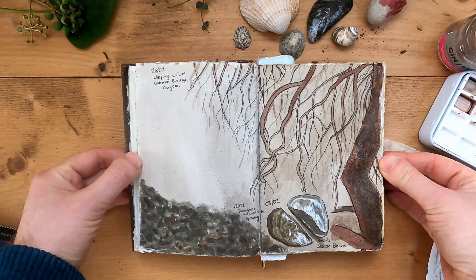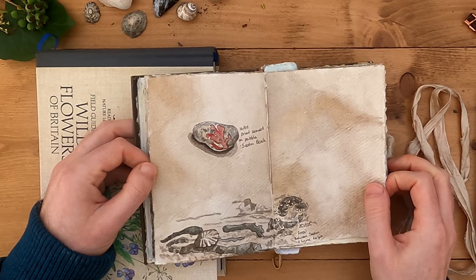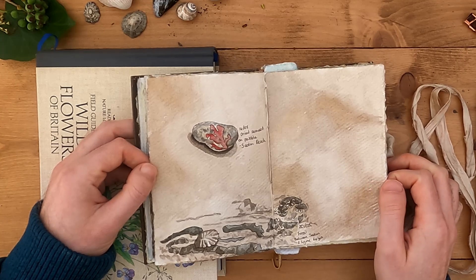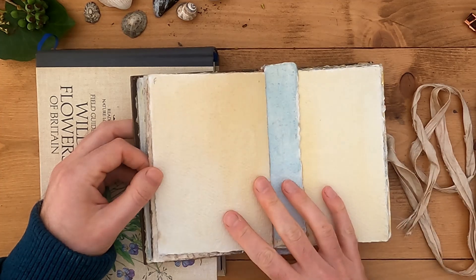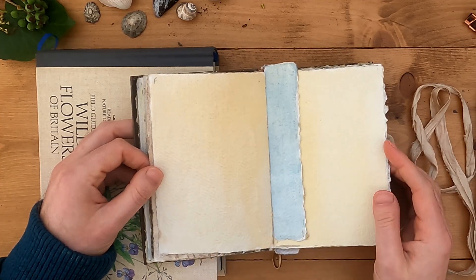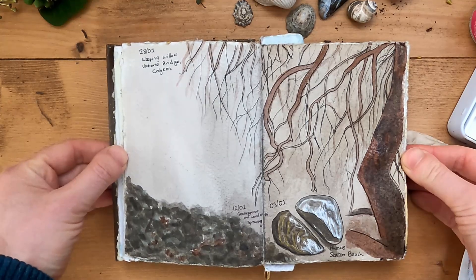So there we are. I think that's quite effective — I'm quite happy with that for today. It's a good way to finish off this page as well. So over the weekend and on Monday I'm going to look to finish off this, my final page for January, and then we'll be ready to get started on my new month. Until then, thanks very much for watching and I'll see you in the next video. Bye.